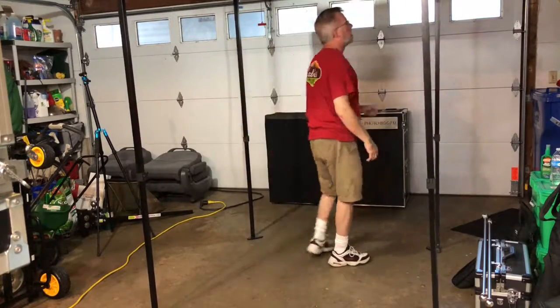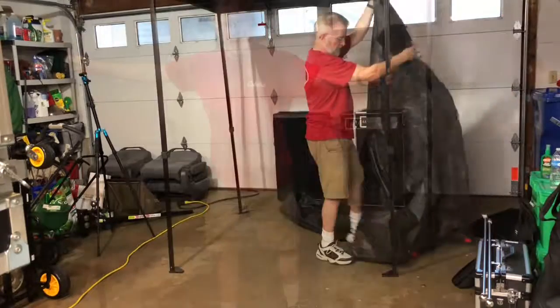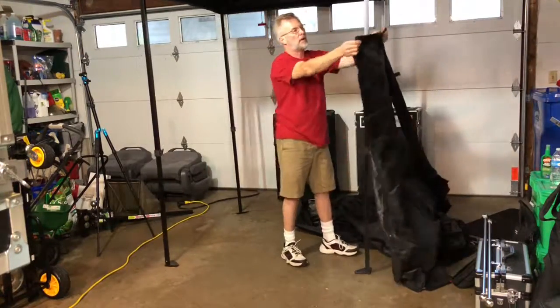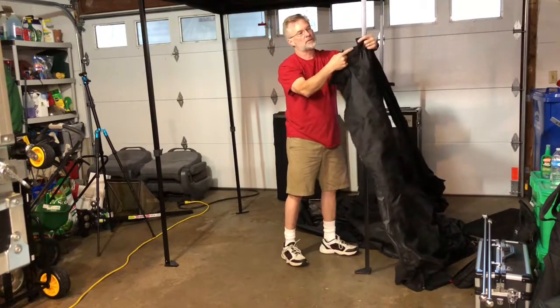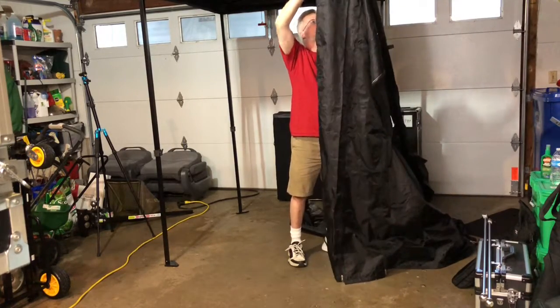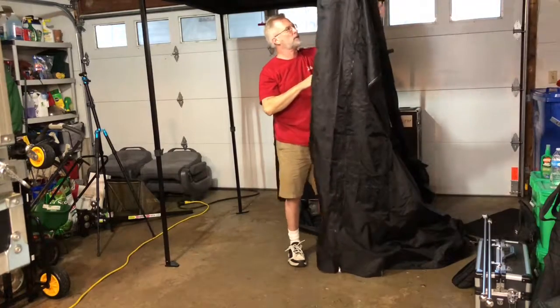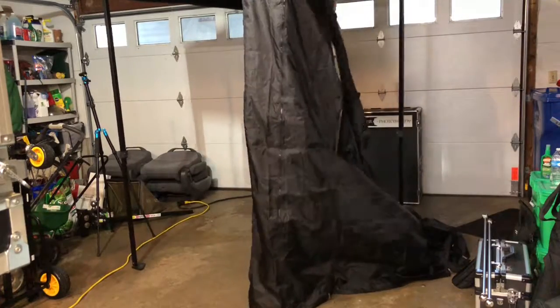And there you go — you've got yourself the canopy set up. These actually go on the outside of the pole. You'll see there's a zipper here and this is where the pole comes down through. You can see right there — it's already velcroed on.